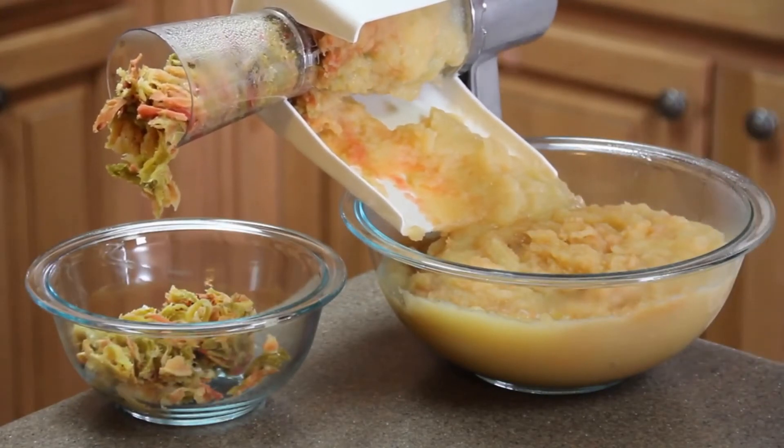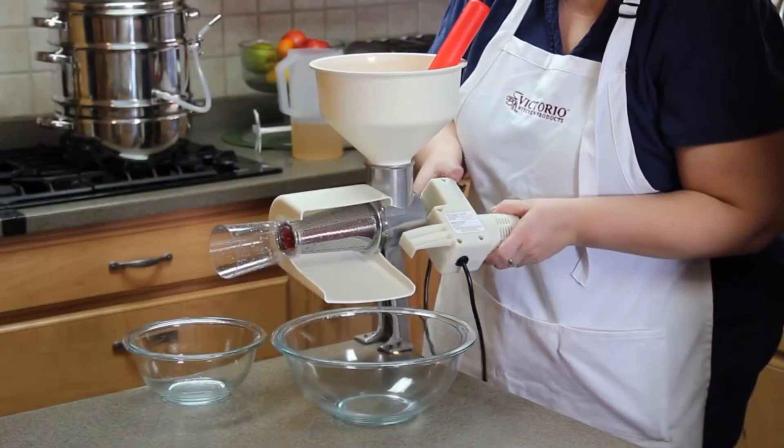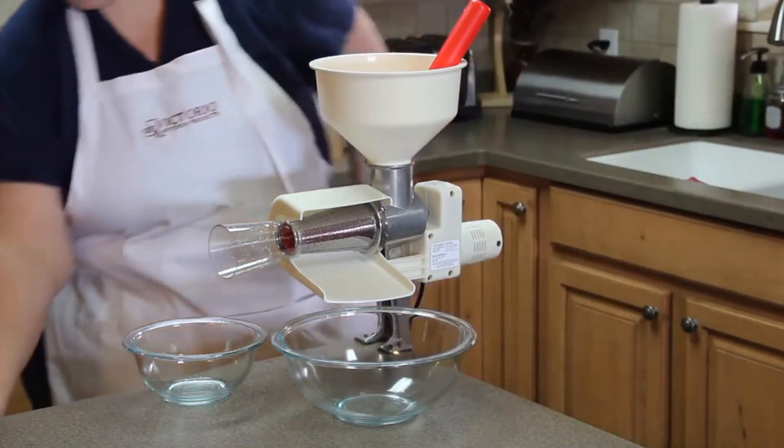All you're left with is smooth applesauce. Note how little waste there is coming out of the waste spout. Using the optional accessory motor frees up your hands and speeds up the process even more.